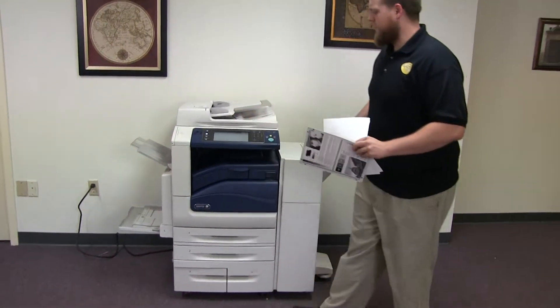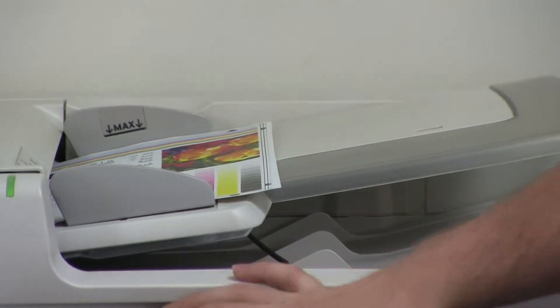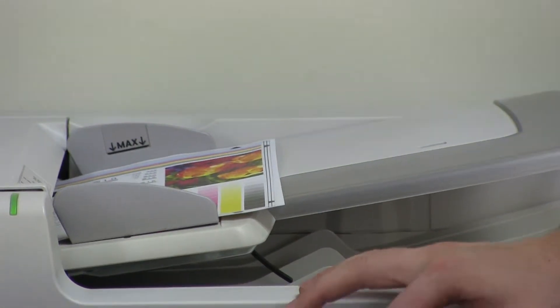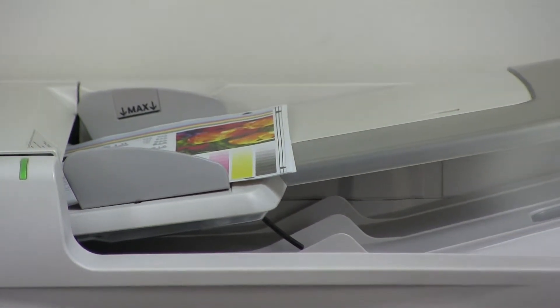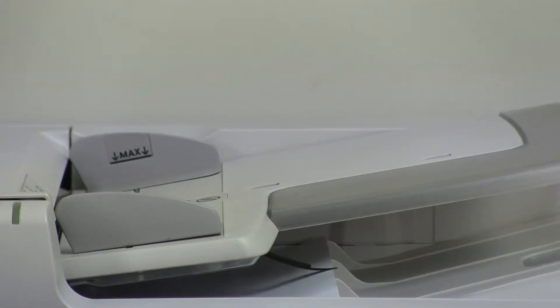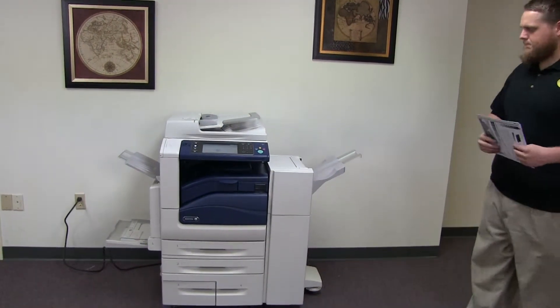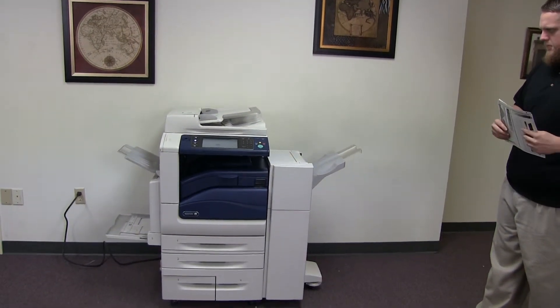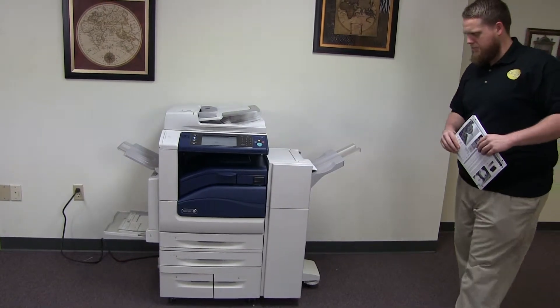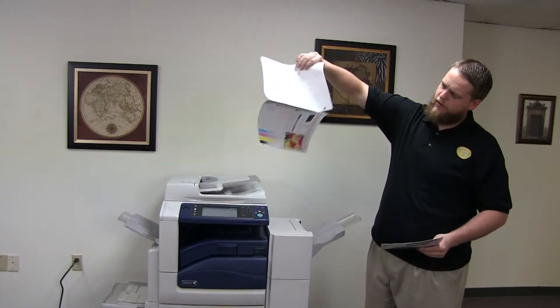Now we'll go ahead and test out the document feeder as well as the stapling and hole punching features on our finisher. We'll place our two test copies in the feeder face up and we'll do a double staple and a three hole punch. The document feeder is working properly. Here we have our test copies through the feeder — stapled and hole punched.